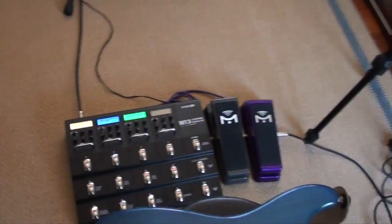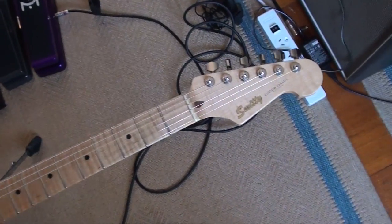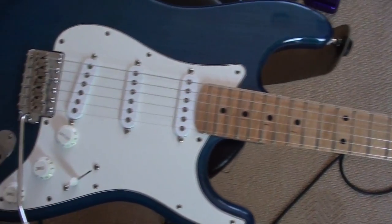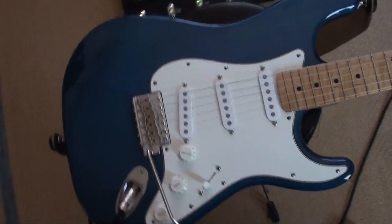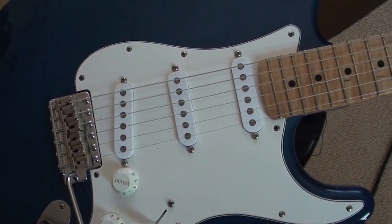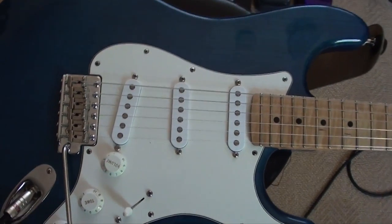I can only take one guitar, so I'm taking this quite wonderful small Smithy S-style which Eric and I collaborated on specification-wise. It's a quarter-sawn maple neck, one piece of maple, one piece of swamp ash in a lovely sky blue — well, it was supposed to be sky blue but it turned out like this, and I still love it. It's equipped with Mick Brearley's Rebellion pickups which run at about 9k. They're A2 magnets so they're not as spiky as most Strat pickups — they have a lovely warmth.